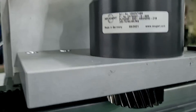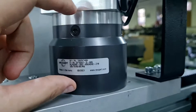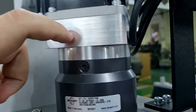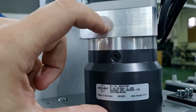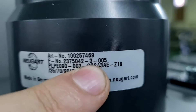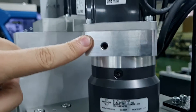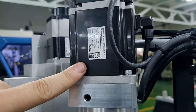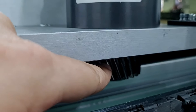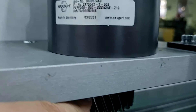On the tip of our servo motor we have a reducer. The job of the reducer is to increase the torque of the servo motor — it basically acts like a gear in a car. This one has a reducing rate of three, so for three revolutions of the servo motor the mechanism will rotate one time. This gives us three times more torque but three times less speed.